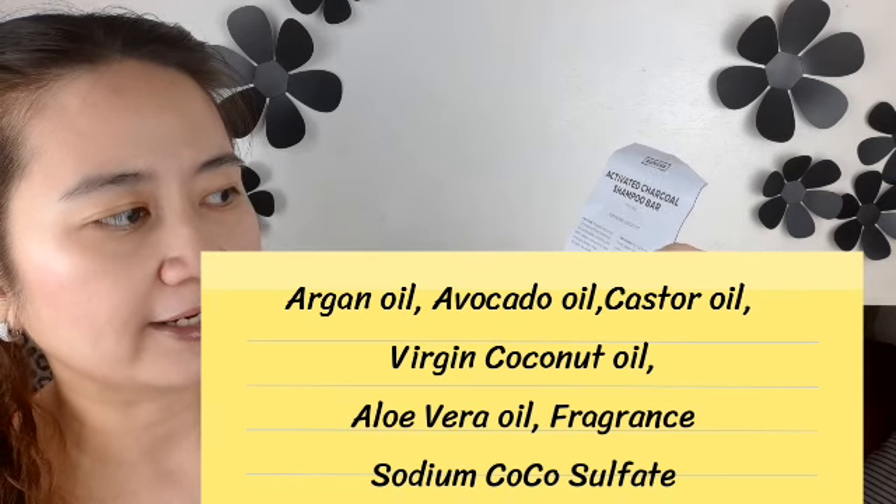For the activated charcoal shampoo bar, let's discuss the ingredients. These are argan oil, avocado oil, castor oil, virgin coconut oil, and aloe vera oil, plus fragrance and sodium coco sulfate. If you're allergic to certain fragrances, this might not be for you. But as I'm smelling it, it really smells so good — very refreshing, not overpowering. How to use: thoroughly wet your hair, rub the shampoo bar to the roots, create a nice lather, gently massage as you would with regular shampoo, then rinse thoroughly and condition your hair. You need to use a conditioner afterwards — make sure it's one that you're used to and not too strong.